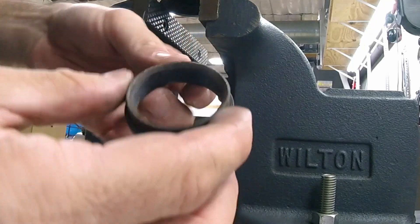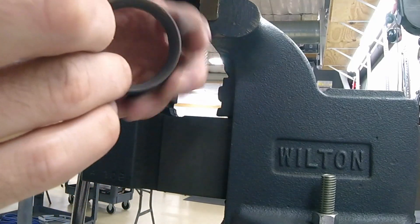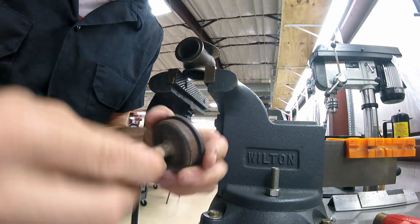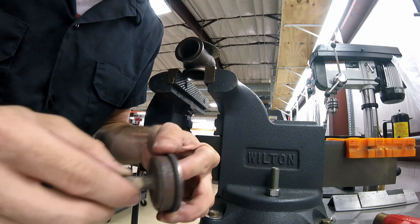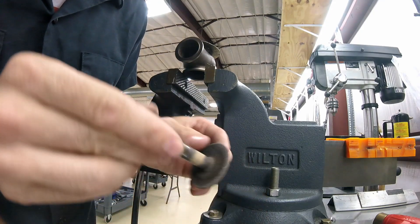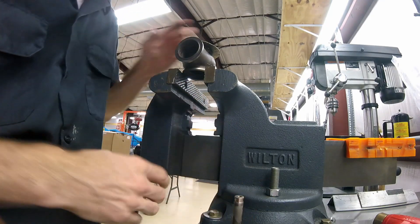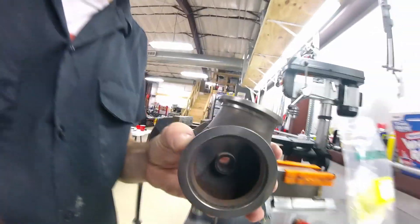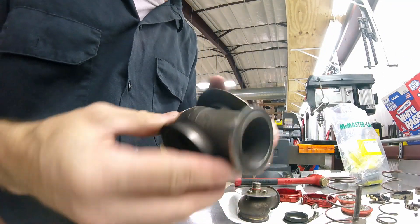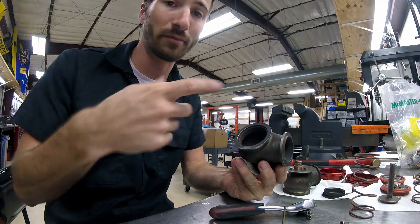I'm going to clean this up with a wire wheel just to get the funk off of it. If you wanted to lap the valve or re-cut the valve seat you can - it's not critical that it seals 100% because remember it's going to be opening quite a bit just to bleed off boost, but a good seal is ideal. I've got some pitting and corrosion but overall it's in pretty good shape. The housing itself is the same kind of thing - a little bit rusty and gross but not too terrible. I'm getting these coated anyway so who cares if it's a bit gross - they're going to sandblast it anyway.